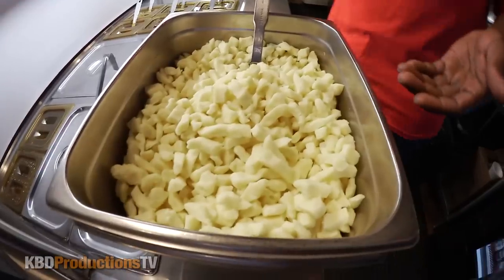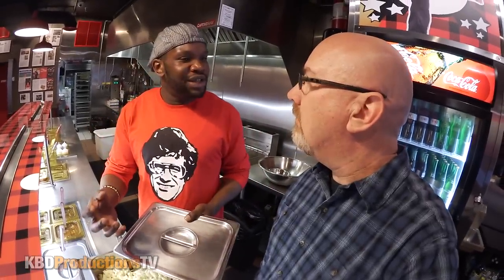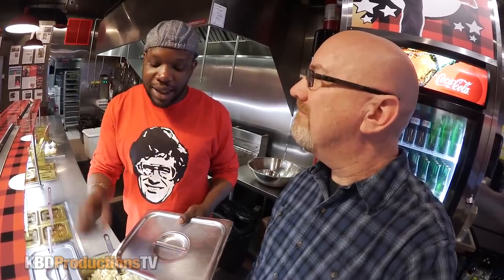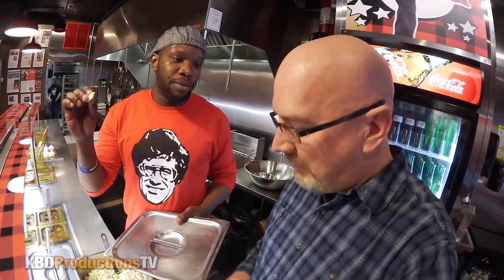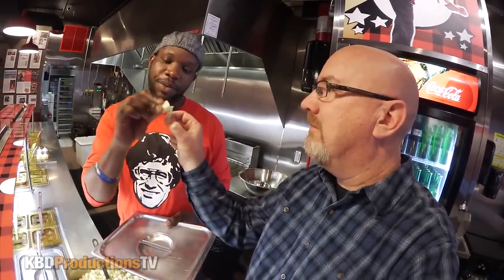The next step in a poutine would be our very own cheese curds. We use white cheese curds because they look good, and these ones are made in Montreal. They are special — they have a nice squeak to them, fresh. These are approved by the Paris of Montreal.